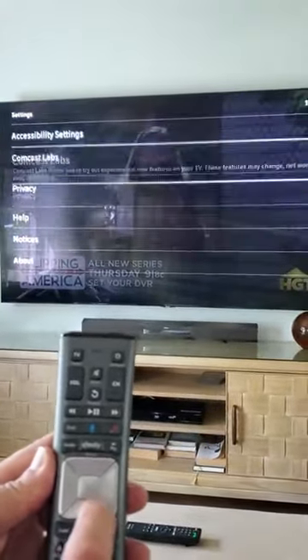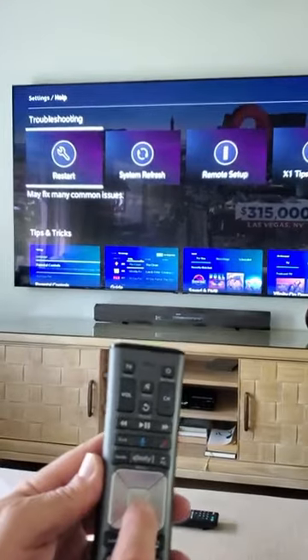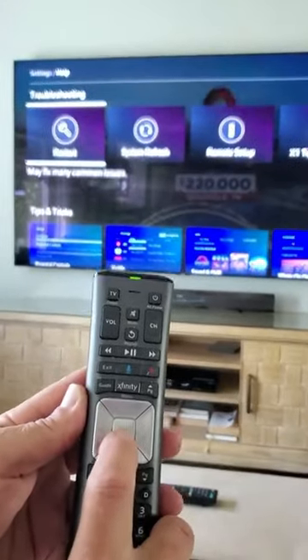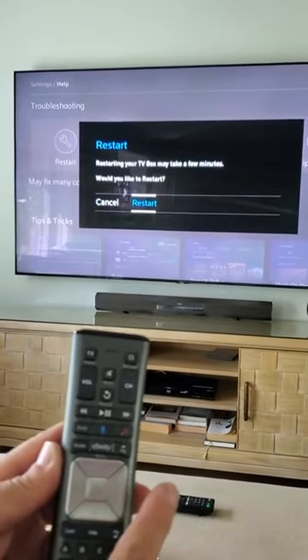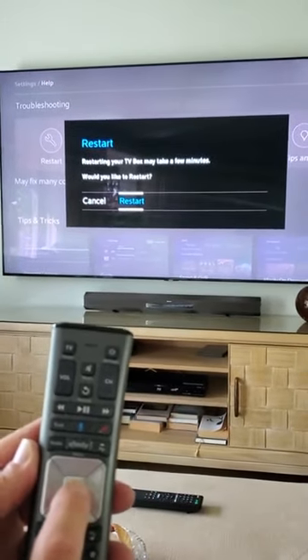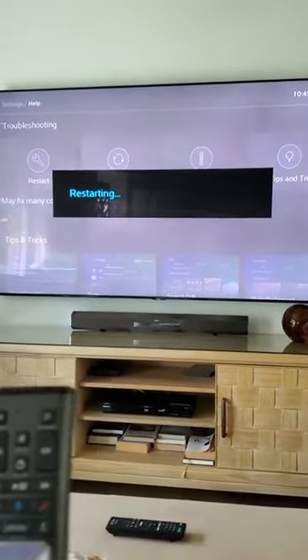Then press OK. Then simply there's Restart — hit OK again, then hit Restart. Move to the right, hit Restart, hit OK, and there you go. Thanks.